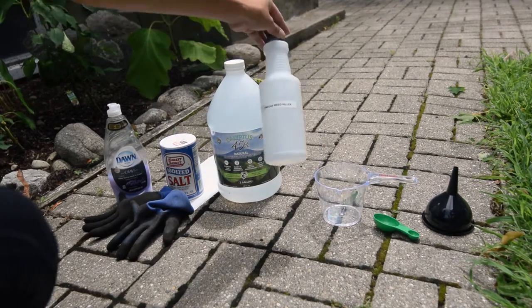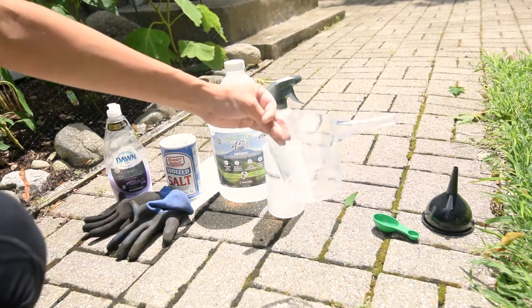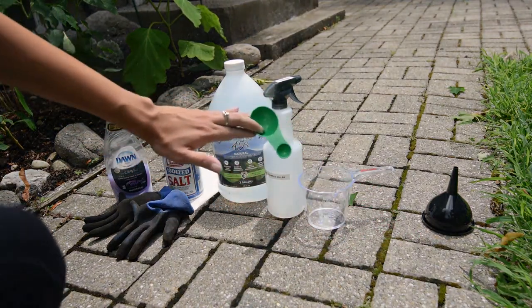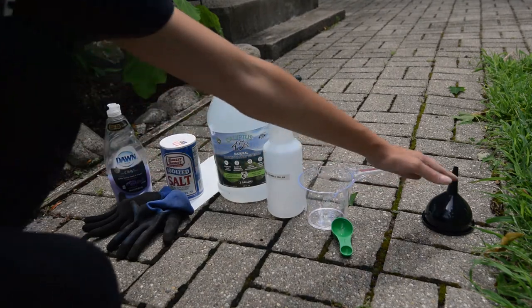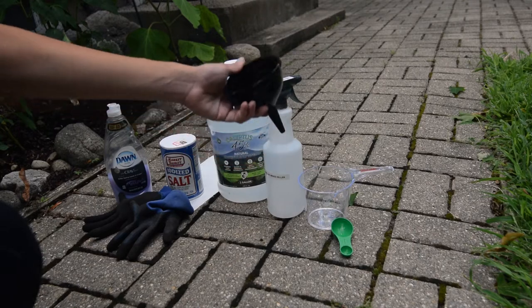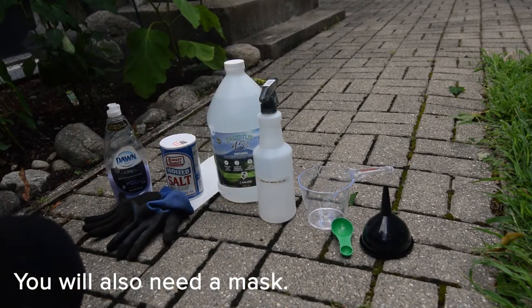You should have some kind of container to put your weed killer in. I bought this spray bottle from the Dollar Tree. A measuring cup, which I also bought from the Dollar Tree, used solely for lawn care and gardening. This one came with Miracle-Gro fertilizer — it measures one and a half tablespoons and a half teaspoon, which will be helpful. And then a funnel, also from the Dollar Tree. I labeled the container with a label maker so I know what's in there, and I can store it in my shed for future uses.